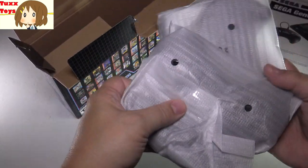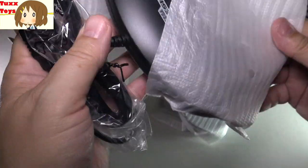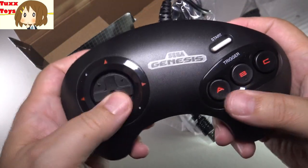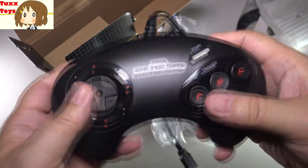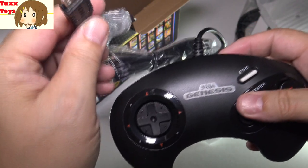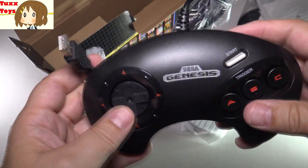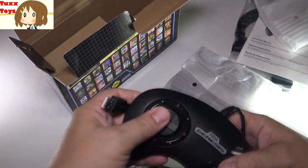The controllers themselves — I'm really pumped about these. This is like the classic Genesis look, so it's got that curved design. The buttons feel great, it's springy. Definitely you have three buttons for fighting games and a start button. This is the classic controller, which is really cool. And this is USB, so you might be able to plug this into a PC or something — I may test that in a future video. Very cool controller and you get two of them, so you can play doubles.